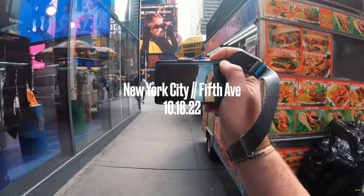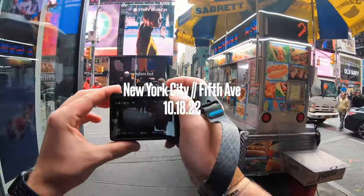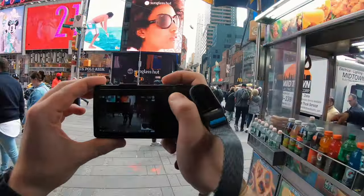Hey, what's up? Welcome back to the channel. I went to New York City last year for a business conference and had two to three one-hour stints of time where I could take street photography photos.